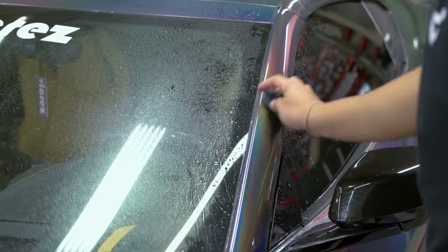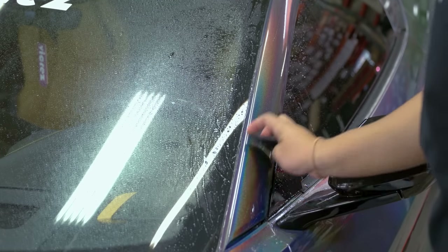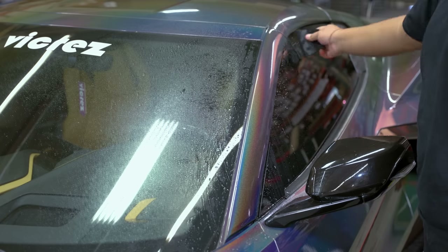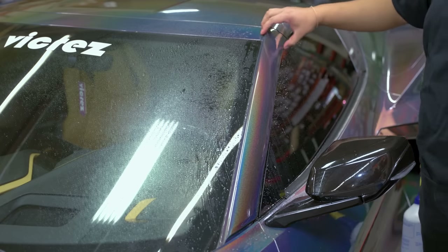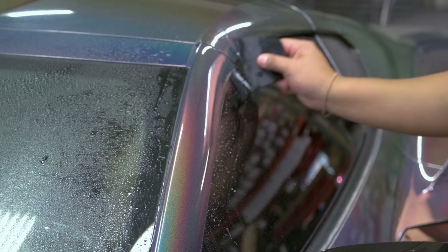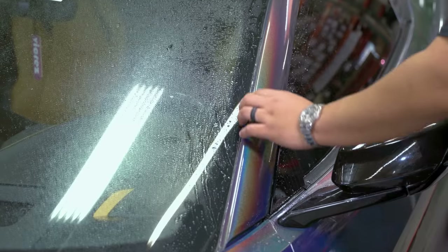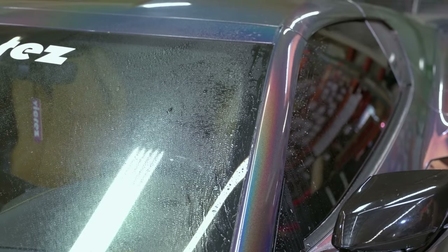Once you do your final pass with the squeegee, you are pretty much done with the A-pillar install, and you can go ahead and apply the same process to the other side. Because there are no wrapped edges on this, it's very important to line up all your corners before you tack. You should be left with a clean install like this — no wrapping or sealing required at the end of the install.